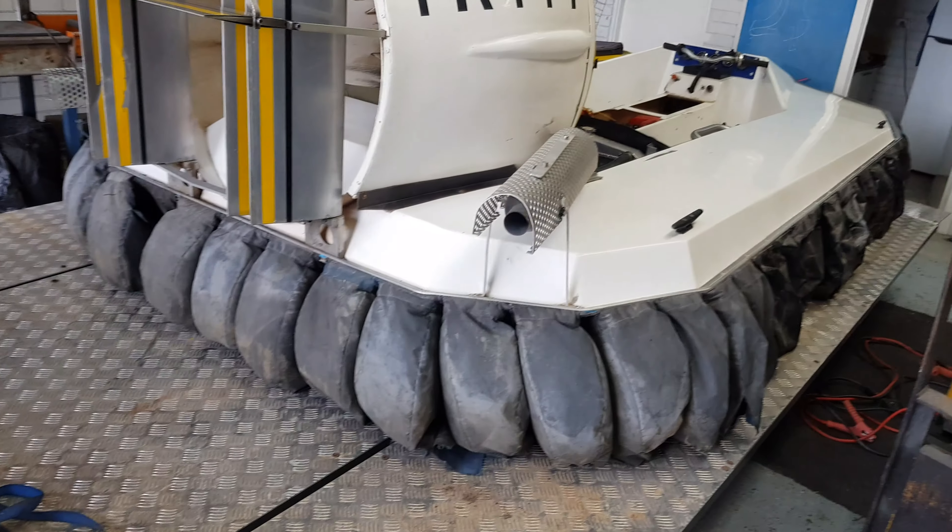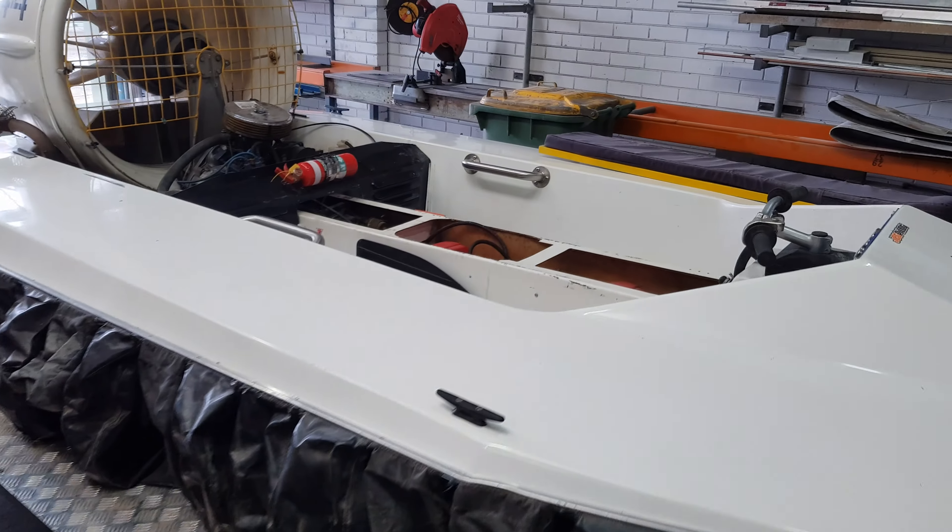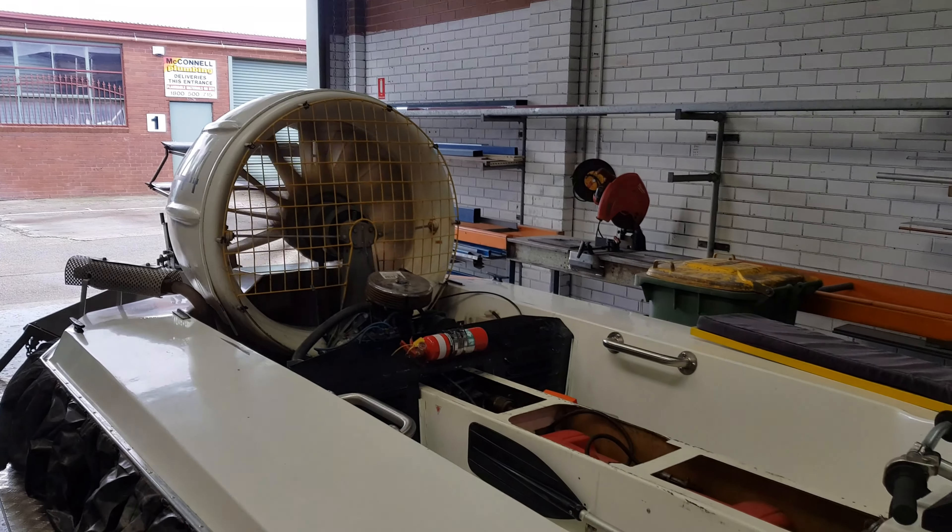The skirts are a little bit worn and torn, but that's pretty normal for hovercrafts I suppose. See you guys.